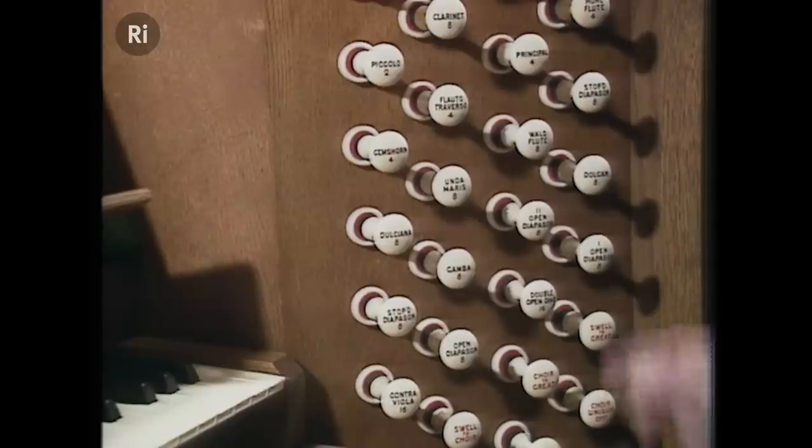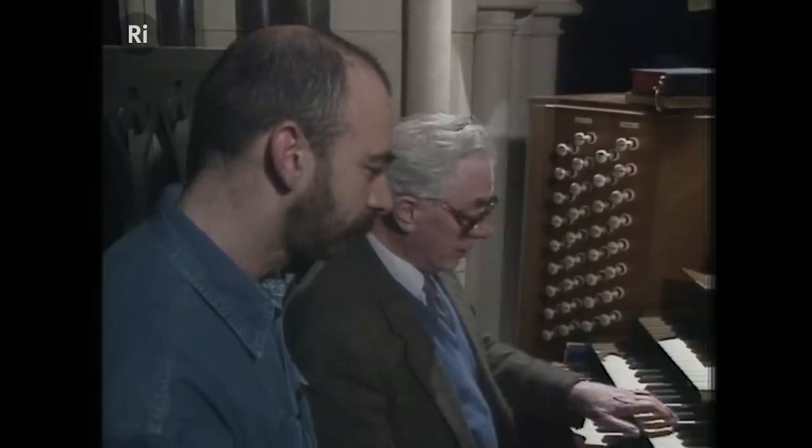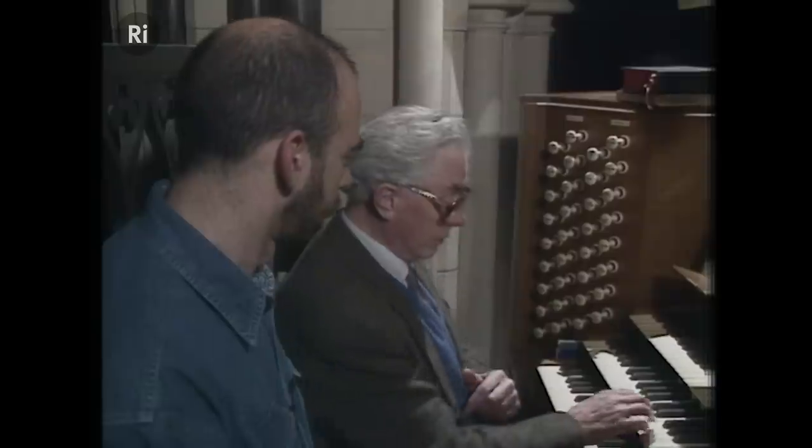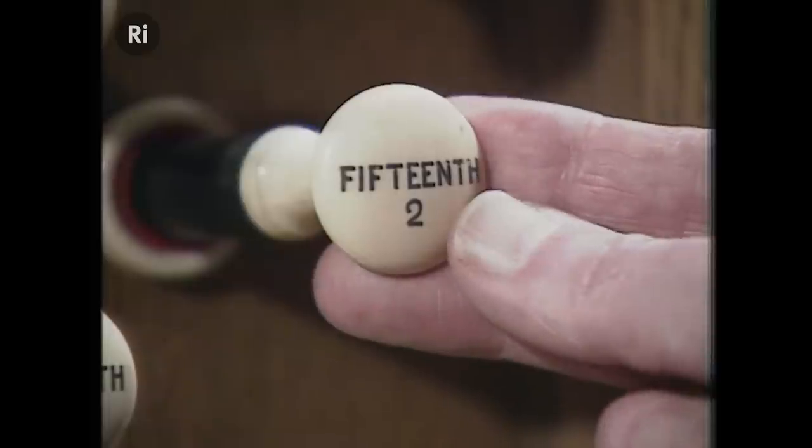If I just play something on this central keyboard, which we call the great organ, nothing happens, because there are no stops pulled out. So if I pull out this one, which is an eight-foot stop — eight-foot is the normal pitch — but then I can go up an octave higher with a four-foot stop, and then we can go up to a two-foot stop.